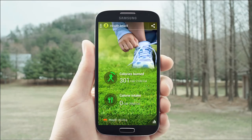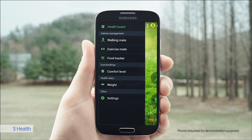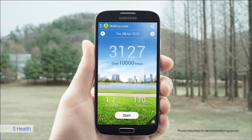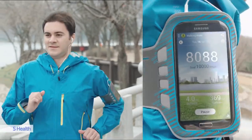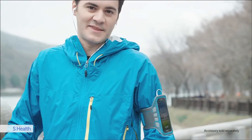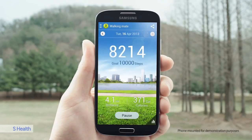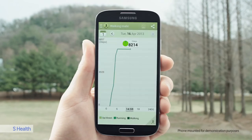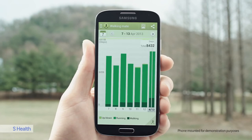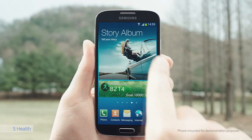The S4 empowers you to live a healthier life and take care of your well-being. S-Health can be used to monitor and share your workouts and nutrition, and measure the temperature and humidity levels of your environment. I set a goal to walk 10,000 steps a day — here I can see my steps, distance run, and calories burned. I can review my progress today, this week, or since last week. I can also have the S Health widget on my home screen to make it easier to monitor.